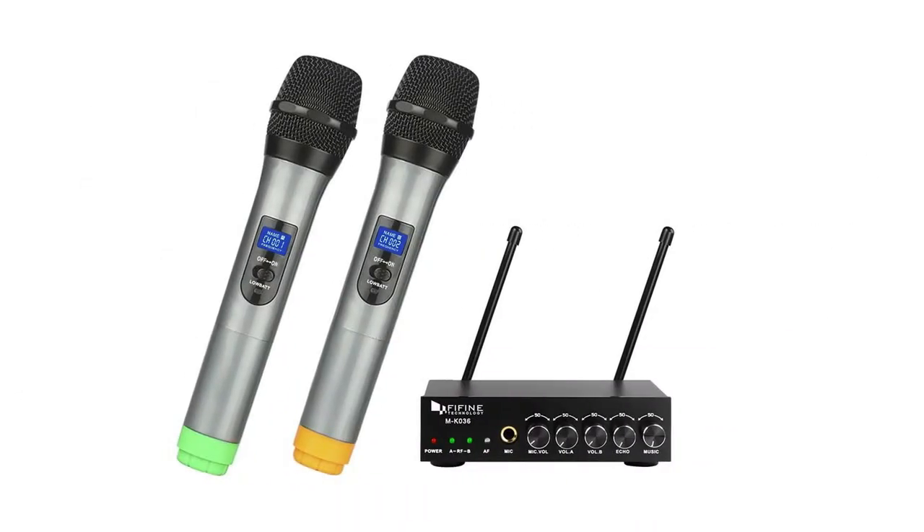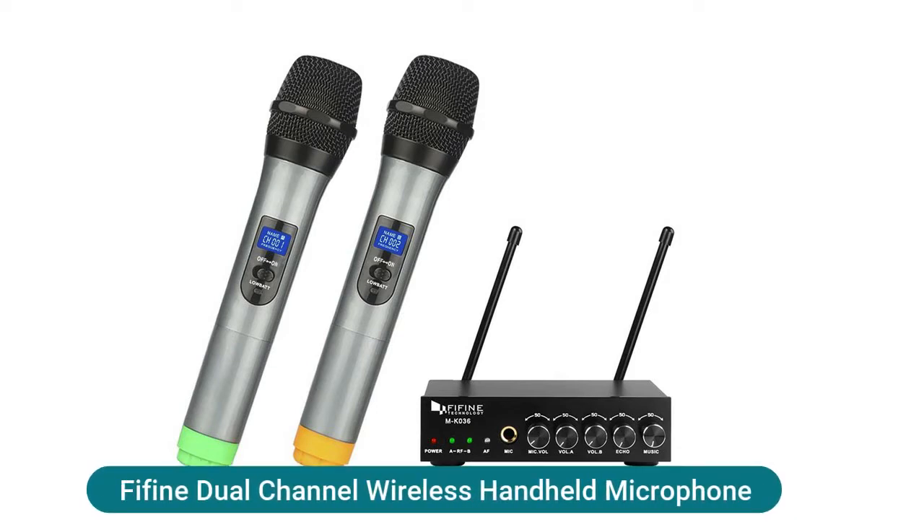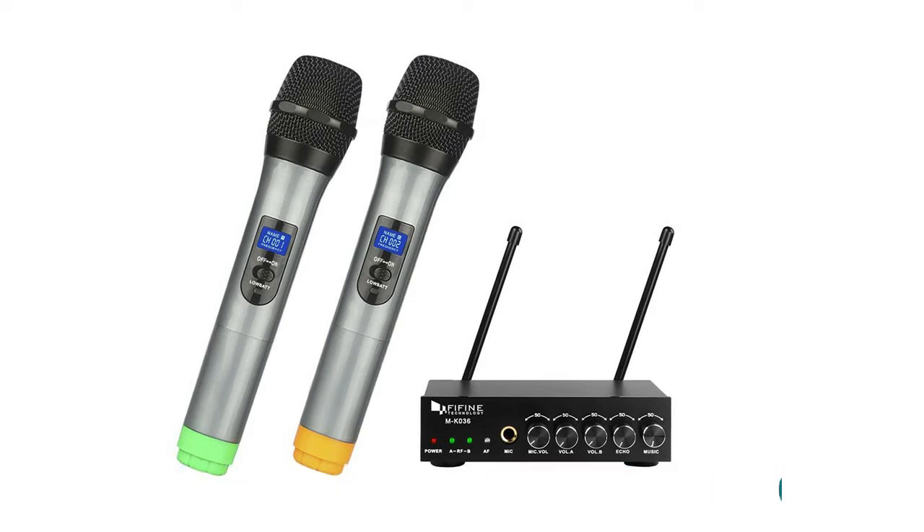A fine dual channel wireless handheld microphone with an operating range of 80 feet in line of sight. This UHF wireless microphone is less likely to be subject to interference than VHF microphones, providing a reliable signal with no worry about sound cutting in and out during use.